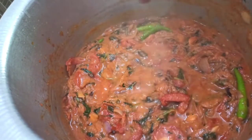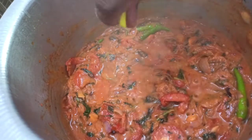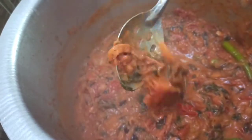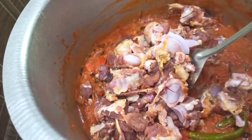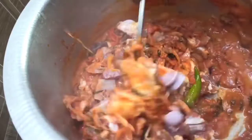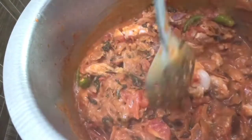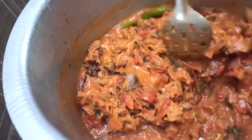Add the lemon juice. I will add half a lemon. I will add half a kg of mutton with a little bit of bone.